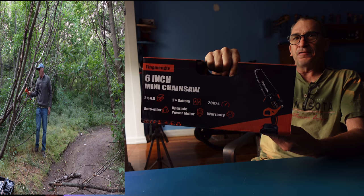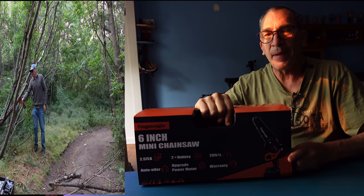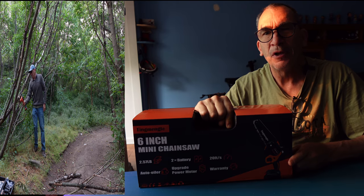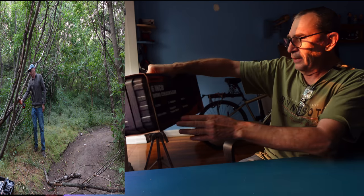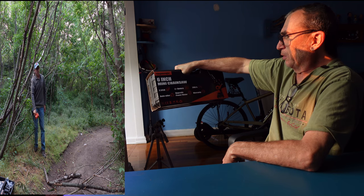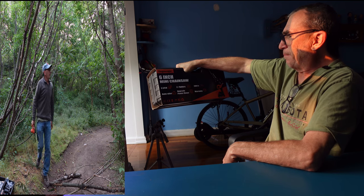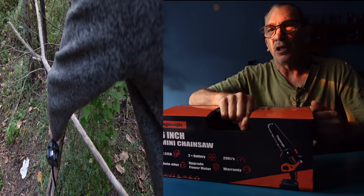It takes about 50 minutes of use. It's a 24 volt battery, 1000 milliamp, 20 foot per second, and it says it all on the box over here. It's got the auto oiler, and it's 2.5 pounds. It's an upgraded brushless motor, and more.